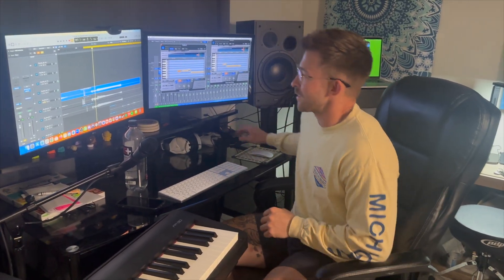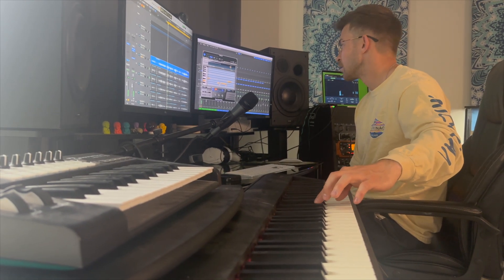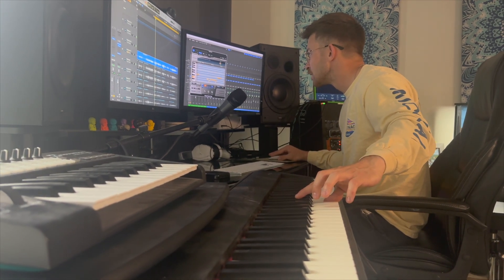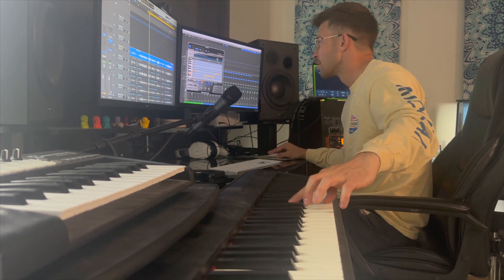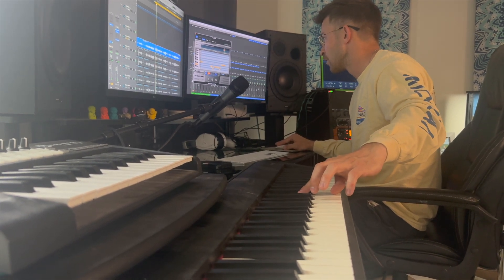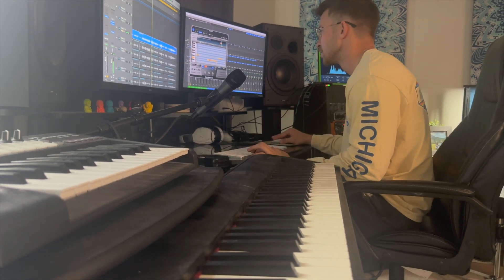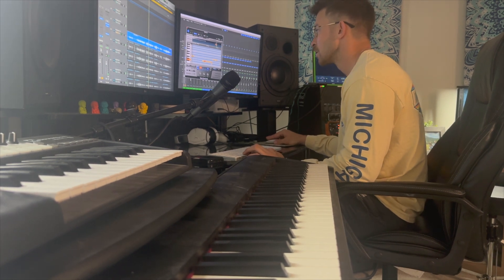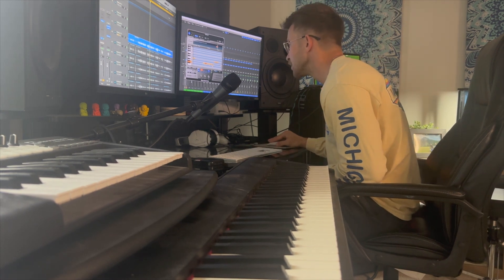We're doing it, happily. Breaking my back to get this right — so it all needs to be right there.